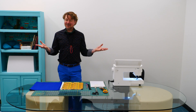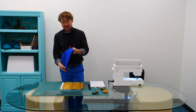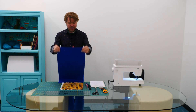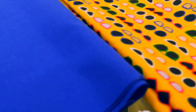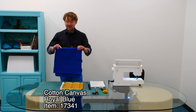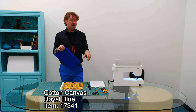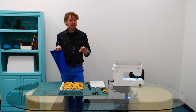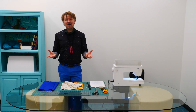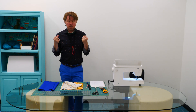Before we start with any cutting or sewing, let's talk about the materials we need. The first thing is this nice medium-weight canvas — it's 100% cotton, available on our website in this beautiful royal blue color, item 17341. If you want to use a different fabric like faux leather, that would also be great. Just be careful when pressing around faux leather — you don't want it to melt. Or you can take a lighter-weight fabric and apply interfacing or even a lightweight batting to give it more body.